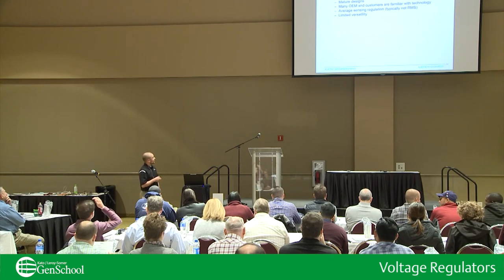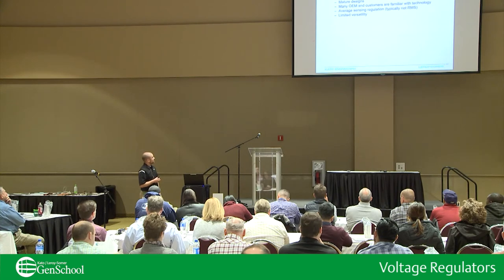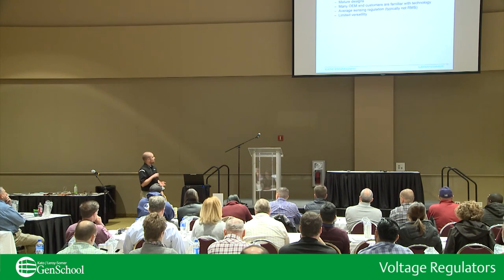Analog versus digital: your analog voltage regulators are typically a little bit lower in cost, though that may be changing as these are becoming more obsolete — obsolete parts cost more. It's a mature system; these have been out for a long time, so some of the regulators out there may be getting older. Many customers are familiar with this technology. The biggest difference between analog and digital regulators is average sensing versus RMS sensing, and the majority of analog regulators, though not all, are average sensing.